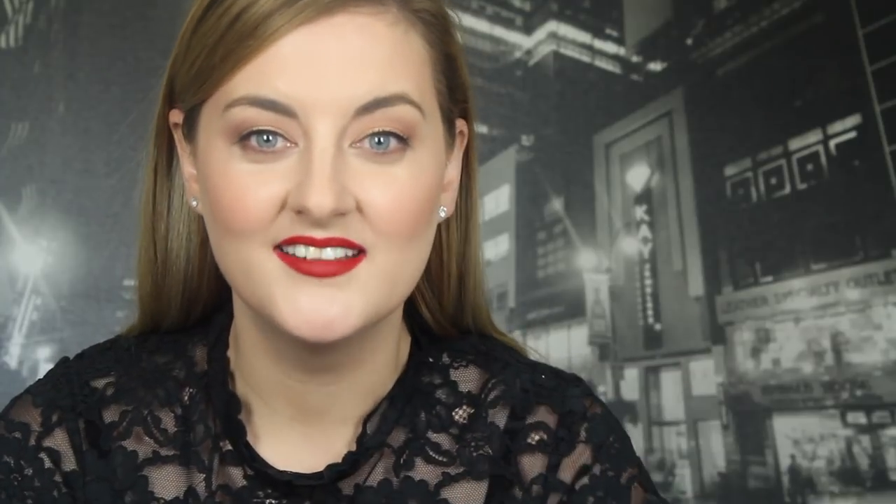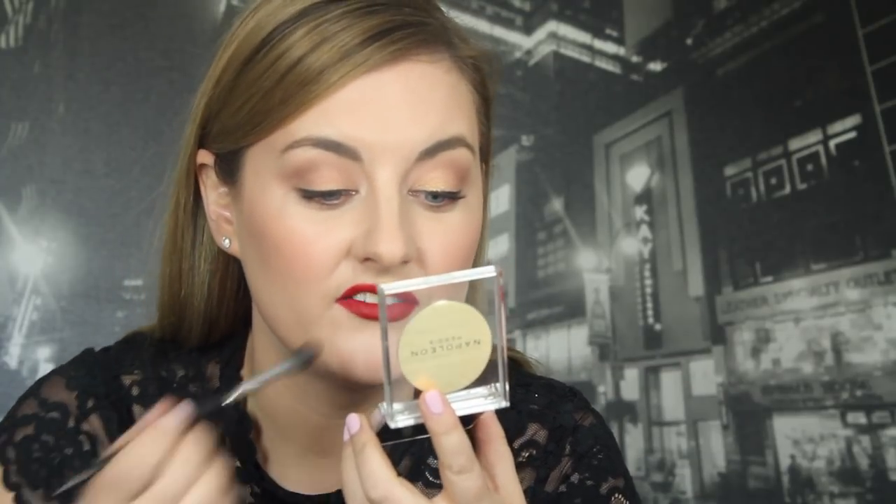Rub your lips together — it looks really nice in real life too. Thank you so much for watching. Don't forget to give the video a thumbs up and to subscribe to the Napoleon Perdis YouTube channel. If you have your own steps that you can't live without, please let me know and leave a comment below. I'll see you soon.